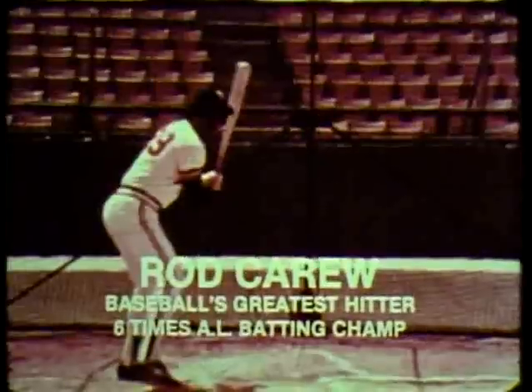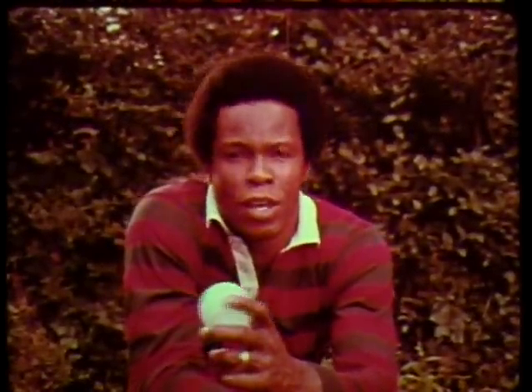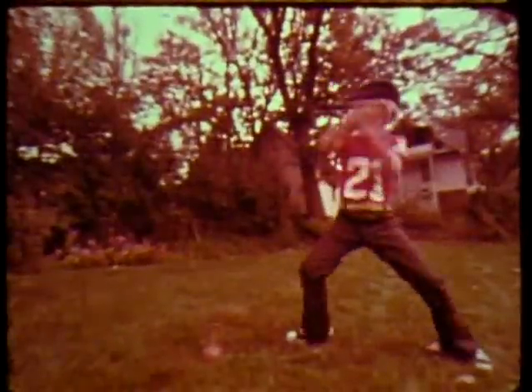Tell yourself you're gonna hit that ball and you will. Hi, I'm Rod Carew. That works, and so does this. It's the Rod Carew baseball trainer. The automatic pump pitcher springs the plastic practice ball straight up in the air.